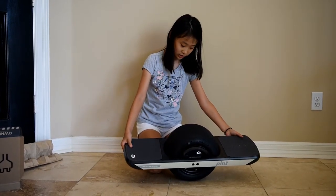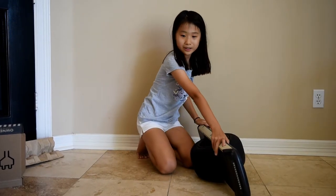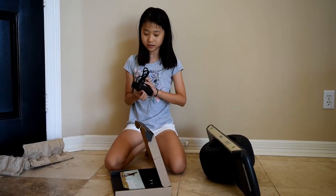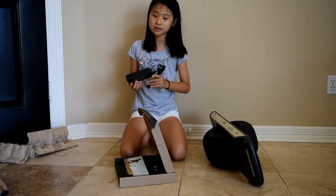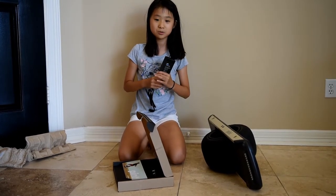You can also charge it at the charger port right here. All you have to do is get the box inside the bigger box, which has the small charger port — you plug it in and charge up your board. You can also find a bigger charger that charges faster. This one takes about 3–4 hours to charge, while the other one only takes 1–2 hours.